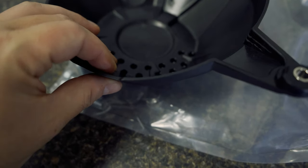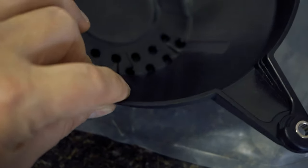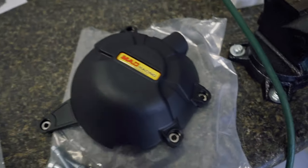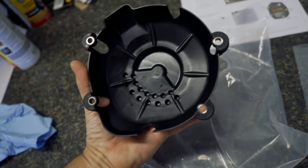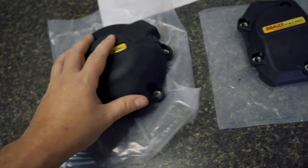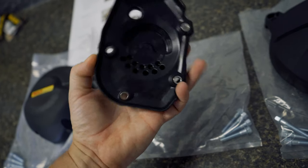You can see the thickness here — it's hard, pretty hard. If it's going to give me some kind of coverage and protection, hopefully I don't test them.